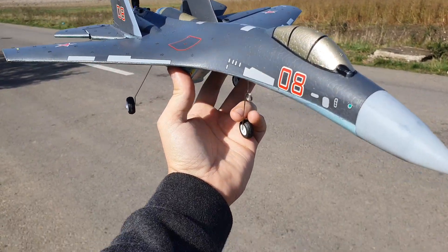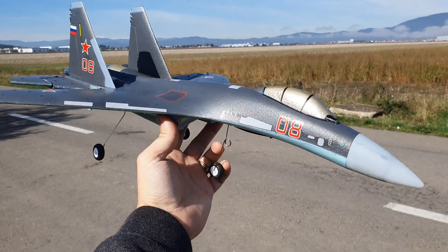Hi everyone, Alex here from AMRC, and I have the SU-45 out again.